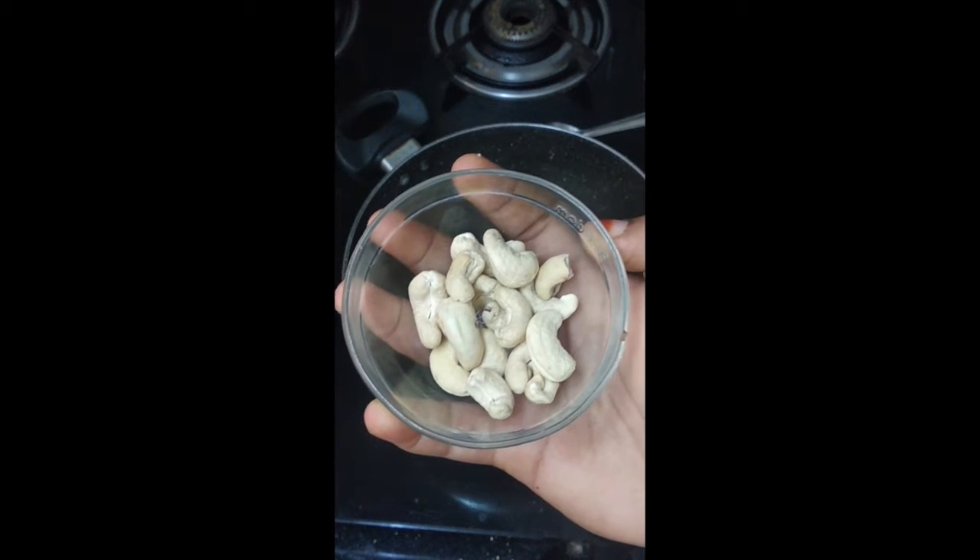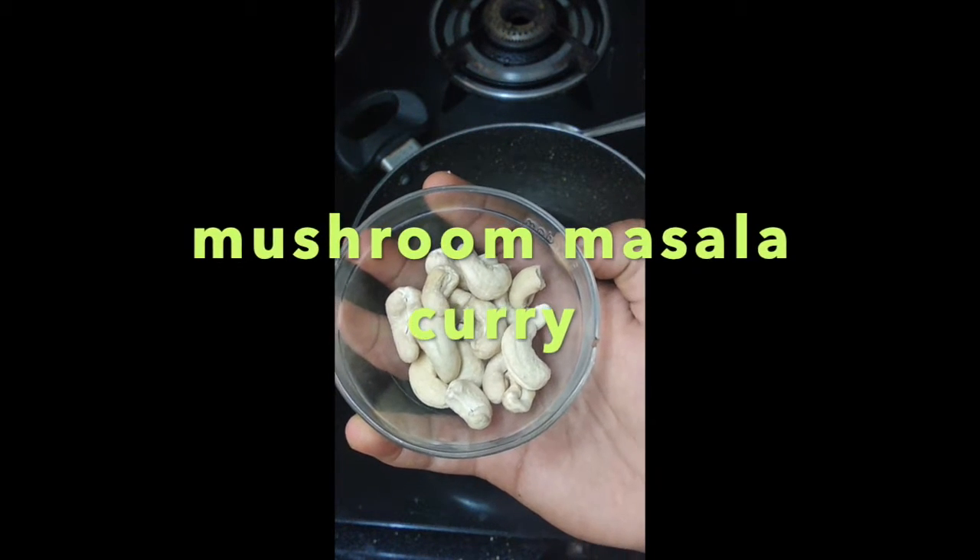Hello everyone, welcome back to Home Food Maniacs. Today's recipe is mushroom masala curry.